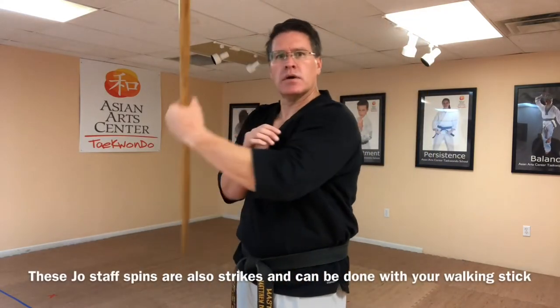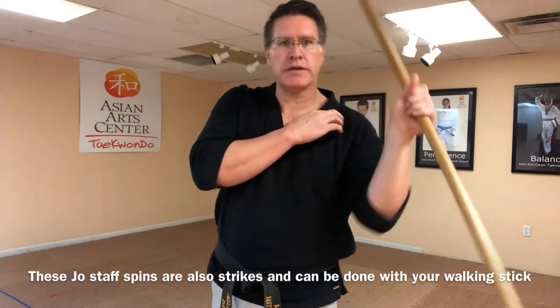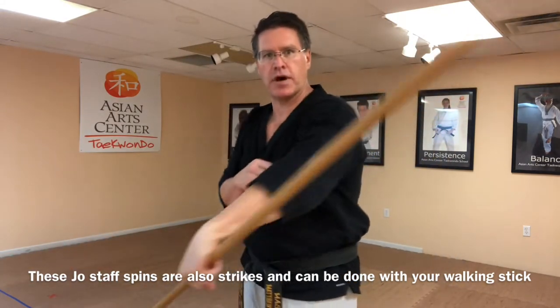Bring that to a stop. In the left hand, left foot forward, you're going to do a figure eight in front of your body — keep it tight, really tight. It goes in front of your body here, behind your body here. You're leading with the thumb.